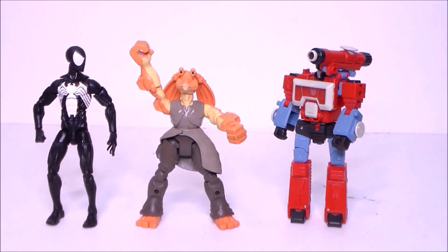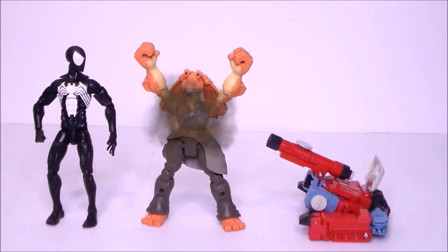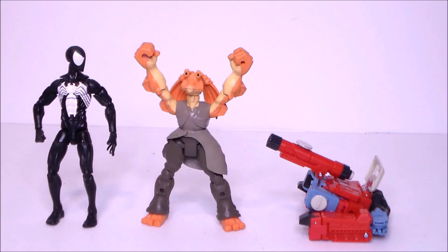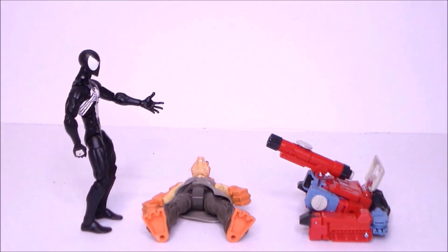Oh hey look, it's Revenge of the Nerds! You suck! Hey nerd, kick it!